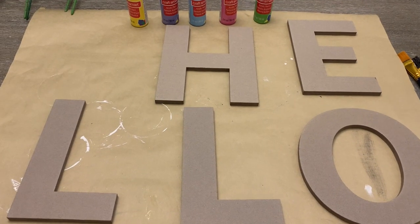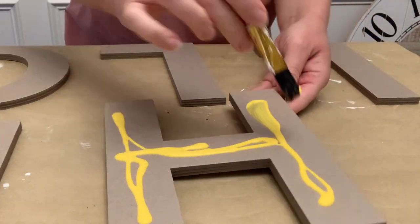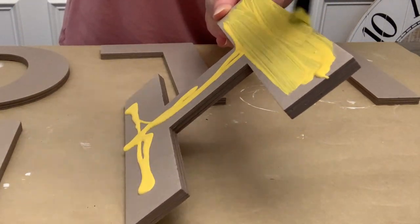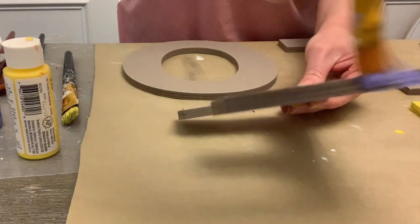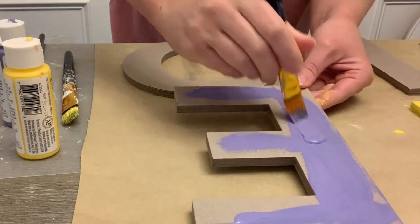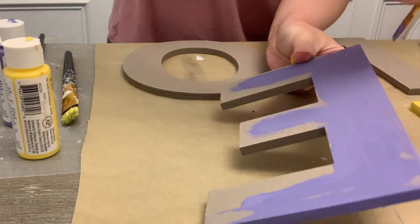Moving inside, I have these letters that I picked up at Hobby Lobby. They were $2.49 or $3.49 a piece — they're not something that goes on sale, but I thought it was still a good price for a large outdoor sign. I wanted to do 'hello.' They have so many different options, but I picked out ones that would just fit on the board I already had. I found the same board at Hobby Lobby and walked around with it, laying out the letters until I found ones that were going to fit.